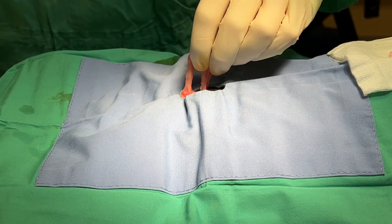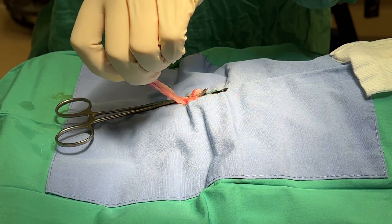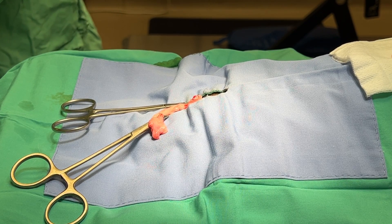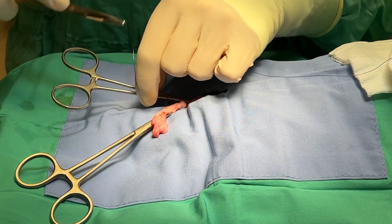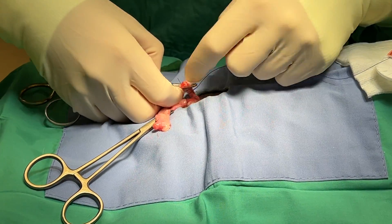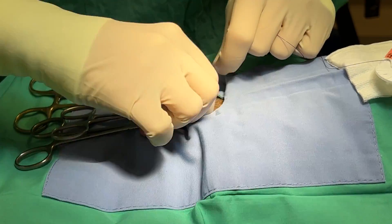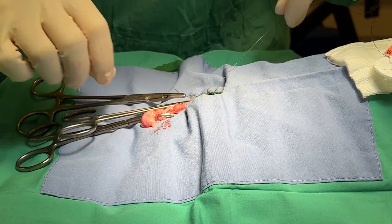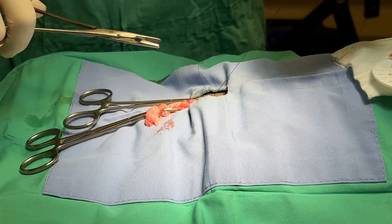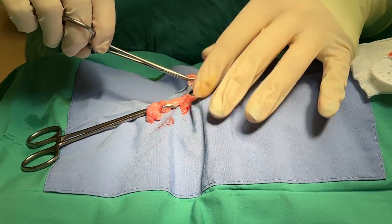Moving on — place a clamp on the pedicle, and I cut my ovary, then do a miller's knot over my clamp, lift up my clamp, and seat my ligature on that pedicle. Get this out of the way. A few more throws, and I can let that go.